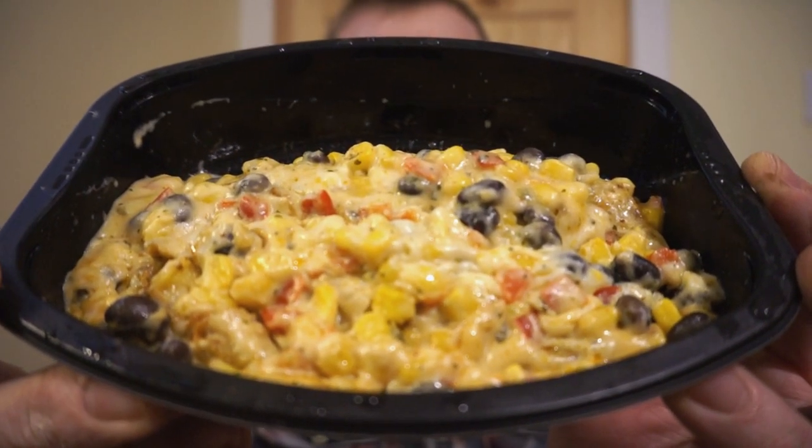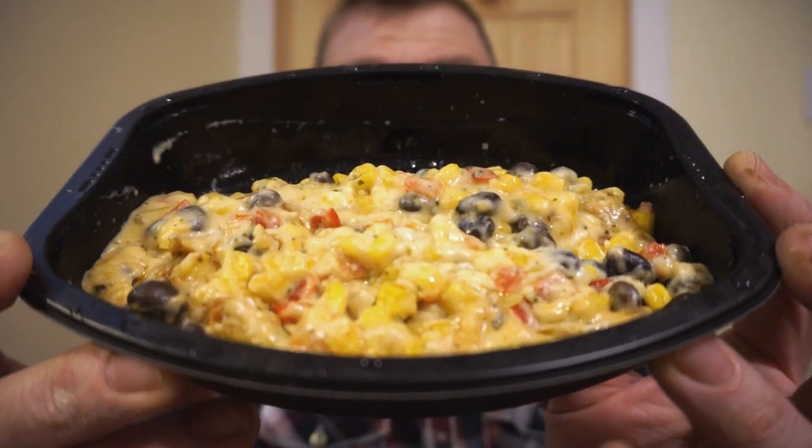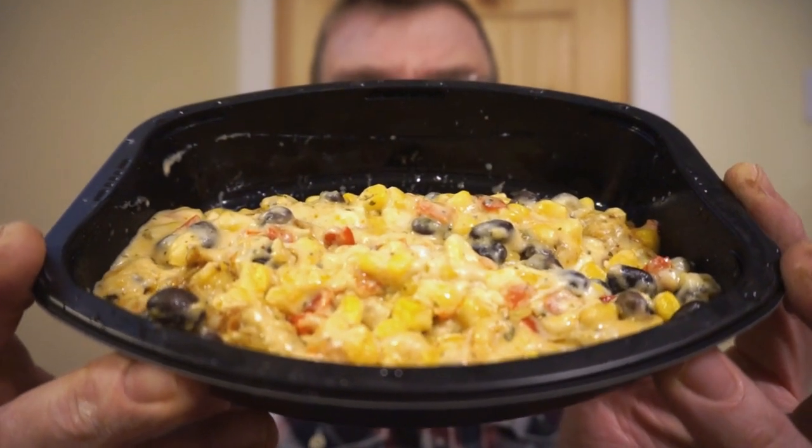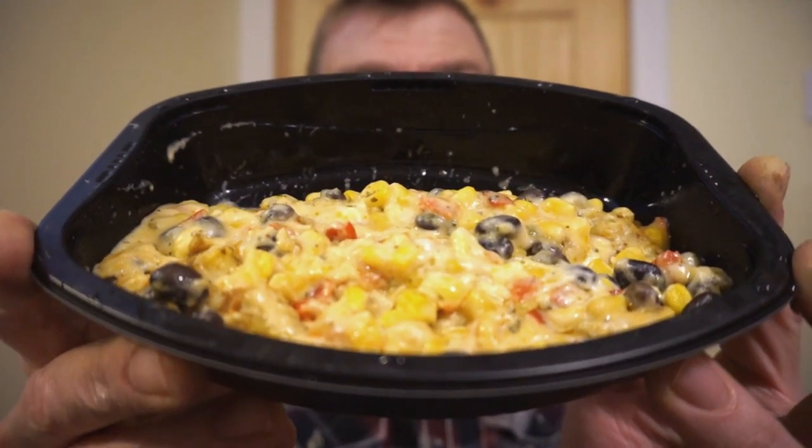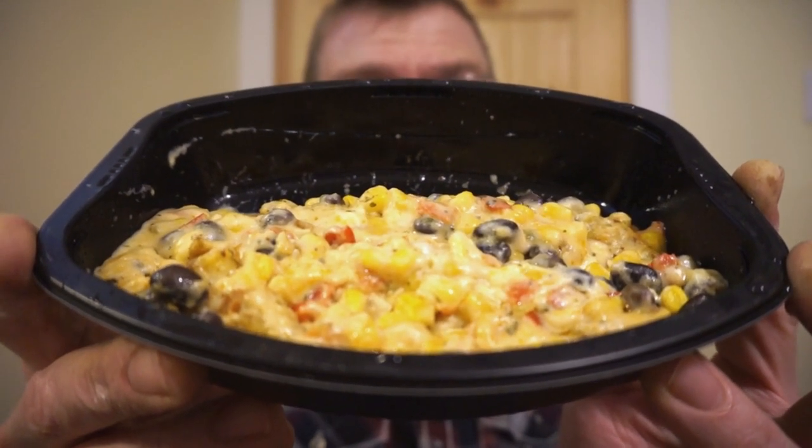So now we're here and we're ready to look at it. And this is what the dish looks like cooked. I gotta admit, it's smelling pretty good — the Mexican seasoning, the beans, the corn, the peppers, and that cheese sauce. If the actual tortilla and the chicken taste good, we're going to have a winner.